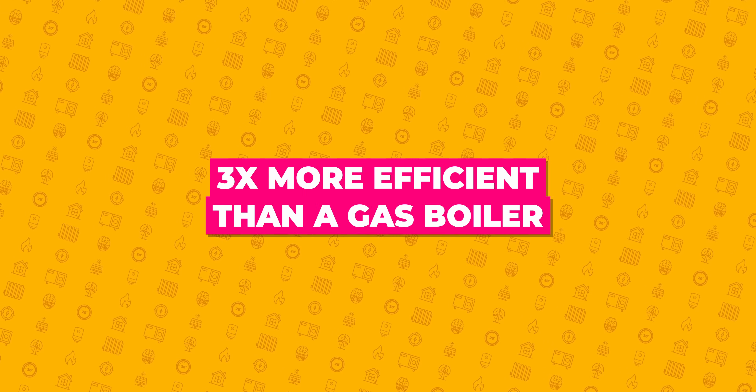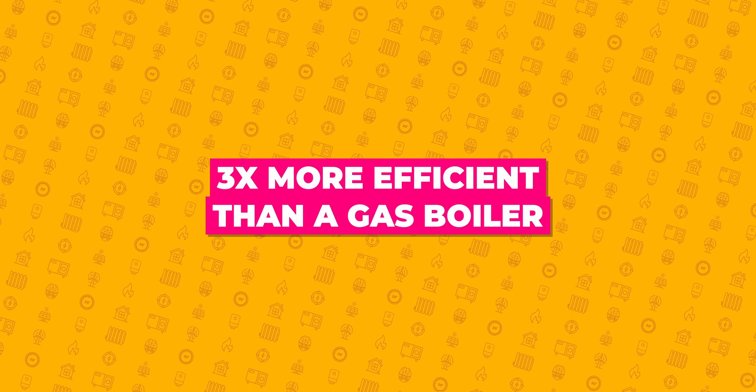If you do hear of issues with people struggling to heat properties with heat pumps when it's cold outside, that's simply because the lower temperatures show up any design, installation, and commissioning flaws. If your COP dips down to say 2.8 when it's minus one outside, that's still 280% efficiency. A modern condensing boiler may be only 88% efficient in that scenario — so yes, heat pumps aren't as efficient in the depths of winter, but they're still often three times more efficient than a boiler.